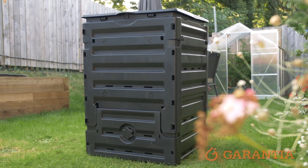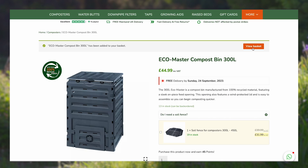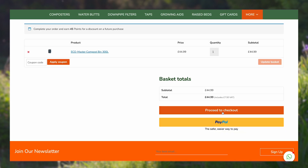If you want an EcoMaster compost bin for your garden, simply add it to your basket, proceed to checkout and enjoy the added benefit of having free delivery with all of our products.